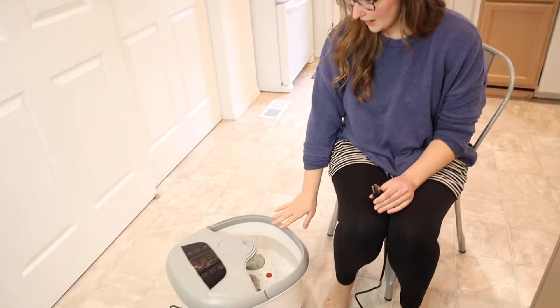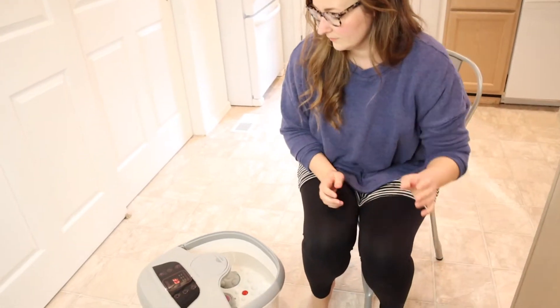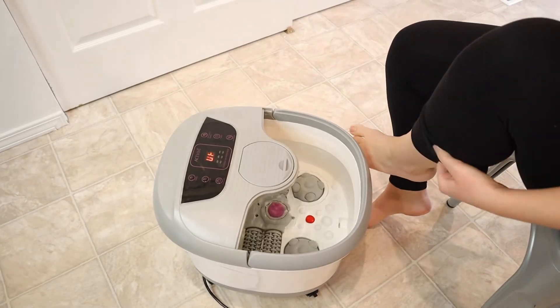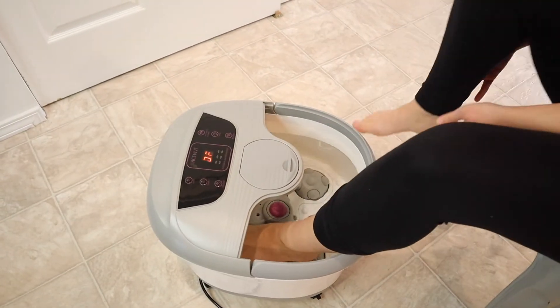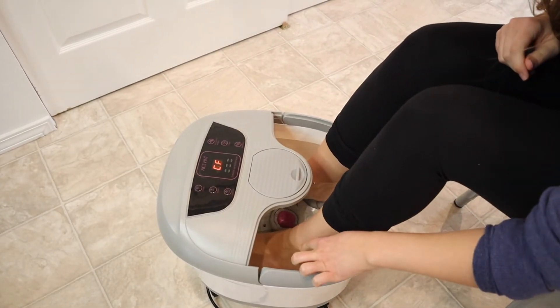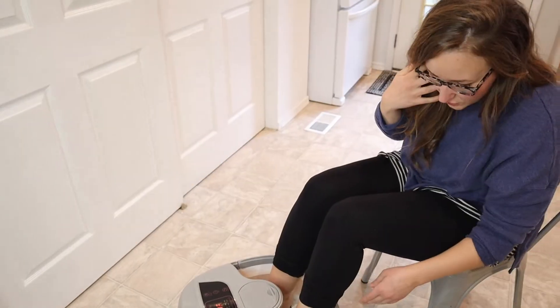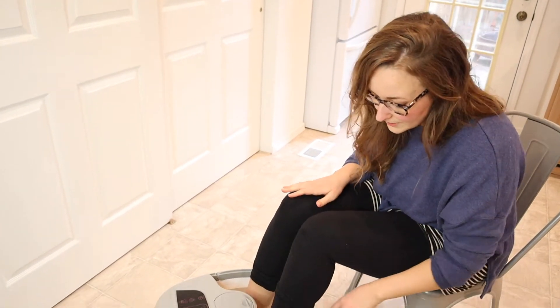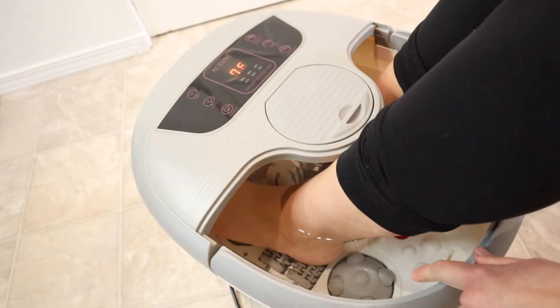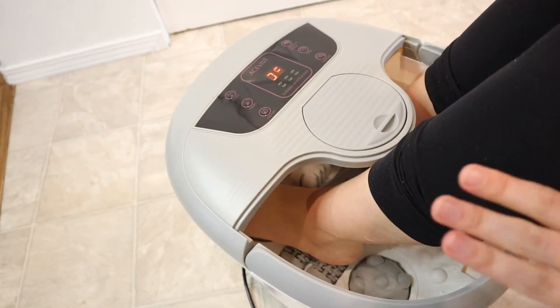I have this all ready. I have the water filled up to the max line — I'm just gonna plug this in. The water goes just above my ankles on max. I do want to note, for your own reference, I have about a size eight and a half or nine women's shoe size. If I put my feet all the way to the front, I have quite a bit of room in the back, so I feel like this will fit a wide variety of foot sizes.